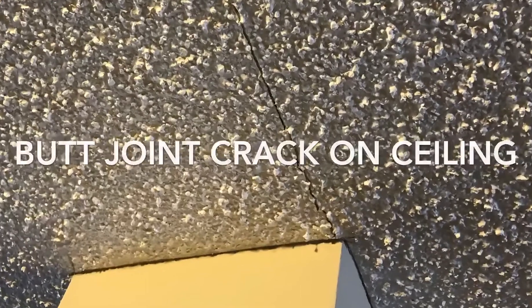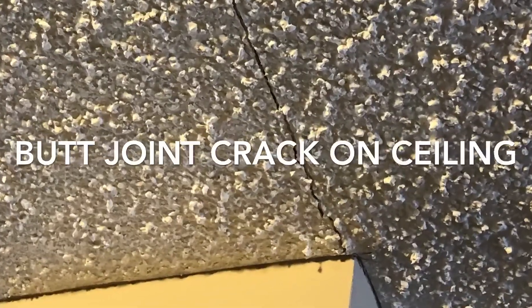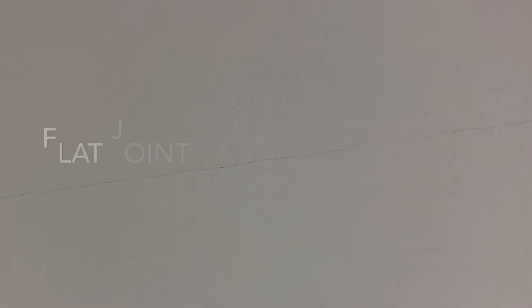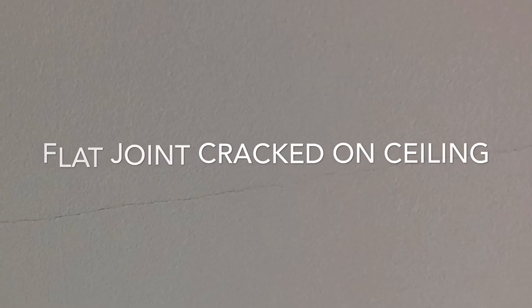Let's take a look at the pictures. This is a butt joint on the ceiling right on the corner of supporting walls. This is a flat joint on the ceiling — it cracked. We also call this kind of crack hairline cracks.